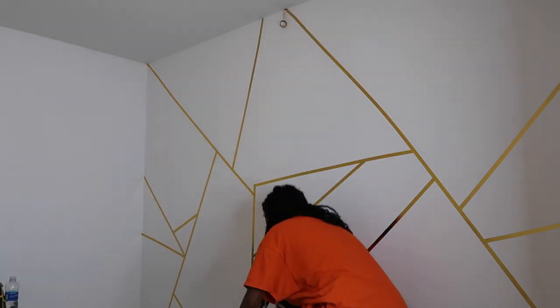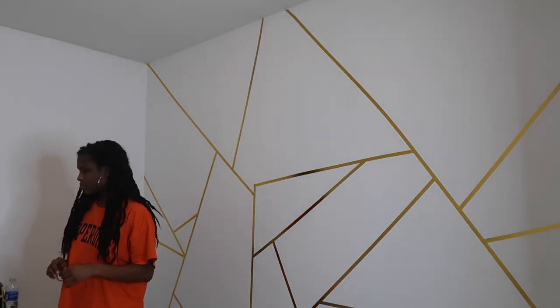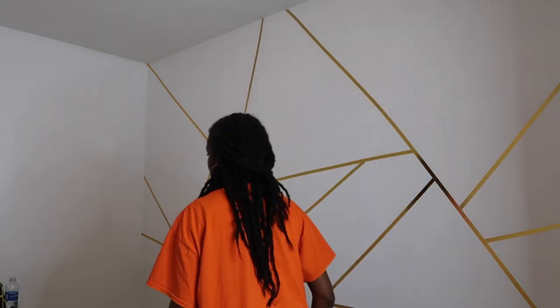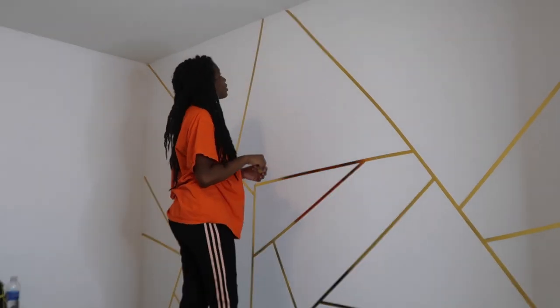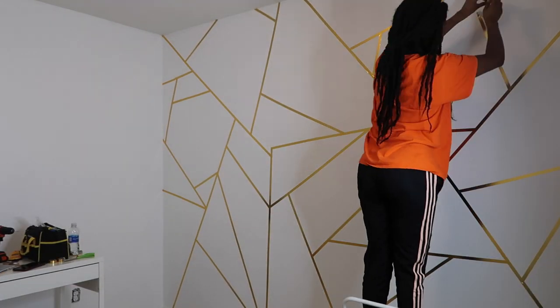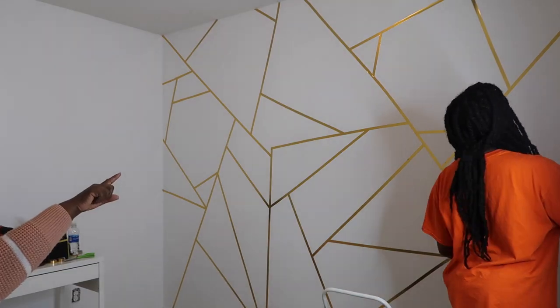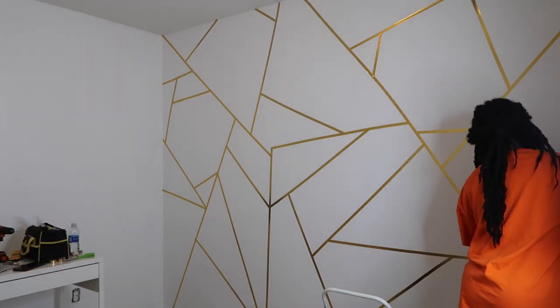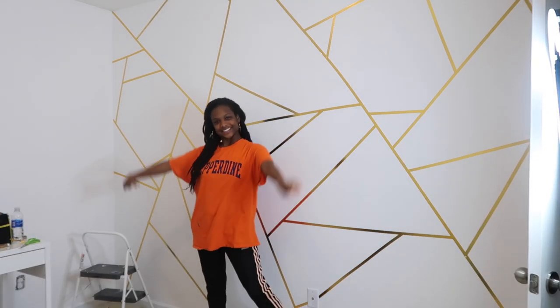So obviously this is a DIY you can do completely by yourself. But as you can see, my motivator mama was a great help with just kind of being another set of eyes to let me know where some gaps were or where another little piece would fit nicely. The good thing about having a geometric pattern is it doesn't have to be uniform. It doesn't have to be perfect. It's nice to have someone else's eyes to show you where you should place your next piece of tape.